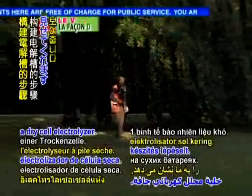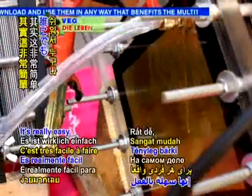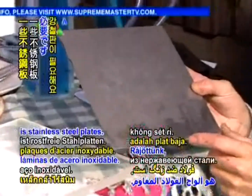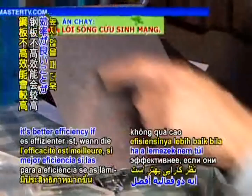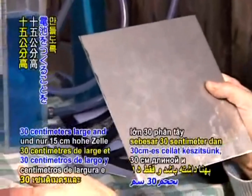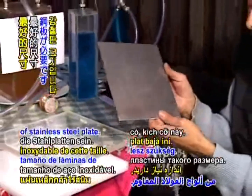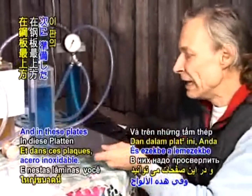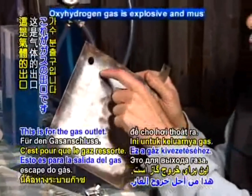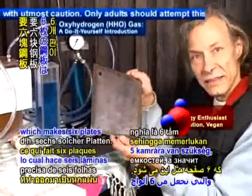Mr. Wood now shows us the steps to construct a dry cell electrolyzer. Now I would like to show you how to build such a dry cell — it's really easy for everybody to do. The first thing we would need is stainless steel plates. We found out that it's better efficiency if the plates are not too high. I would suggest making a cell which is probably 30 centimeters wide and only 15 centimeters tall. In these plates you can drill a hole on the upper part right at the top — this is for the gas outlet. For 12 volts you need five chambers, which makes six plates like this.